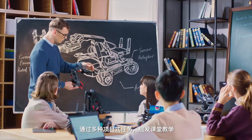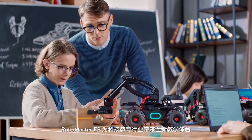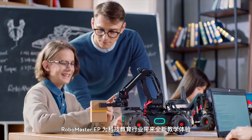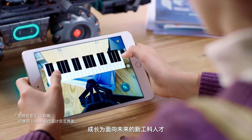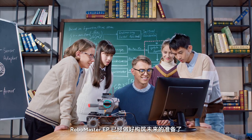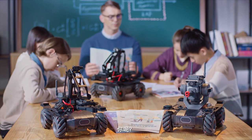With built-in project-based tasks and a diverse range of teaching materials, the RoboMaster EP delivers a revolutionary educational experience, encouraging students to learn the skills needed for the world of tomorrow. The RoboMaster EP is ready to build the future. Are you?